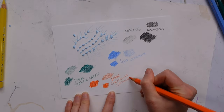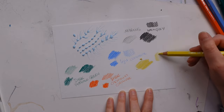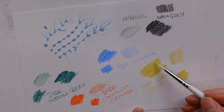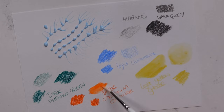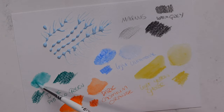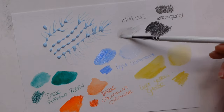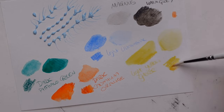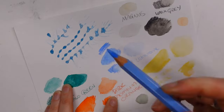We were also provided a gorgeous little tin of the Faber-Castell Albrecht Dürer watercolor pencils. They come in a warm gray, a light ultramarine, a dark phthalo green, a dark cadmium orange, and a light yellow glaze.